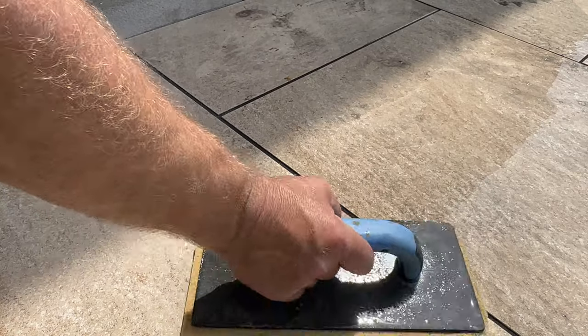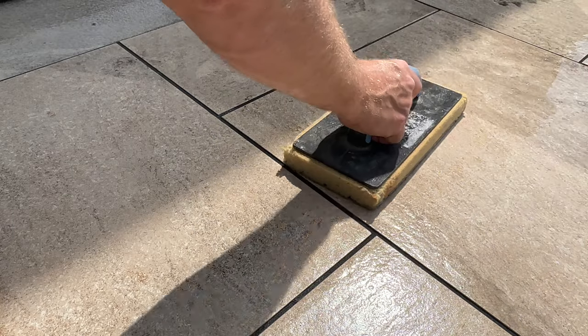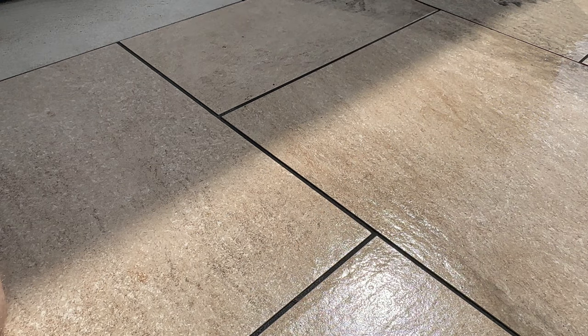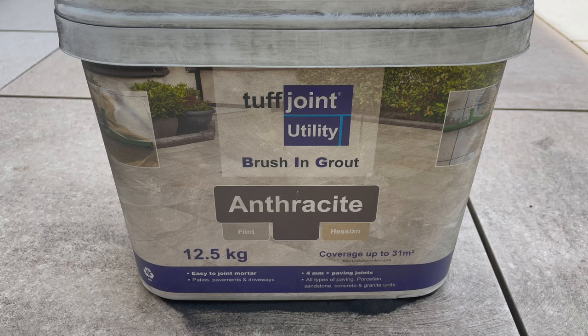And when you feel the grout has started to go off a little bit, go over with a wash buoy, nice and easy, take off the excess water from the surface, leaving you with a finished product. One complete patio. It has actually settled slightly lower than the top of the tile, but to be honest with you, I don't see that being a problem. Well, that was relatively painless enough, must admit. Fair play.